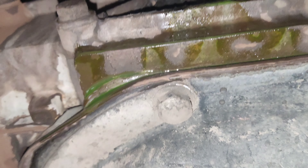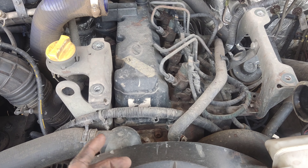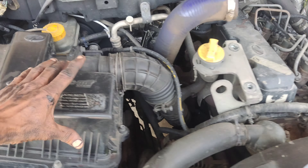As you can see, this is a coolant leak. The leak is from the water pump. It saves identifying the leak.